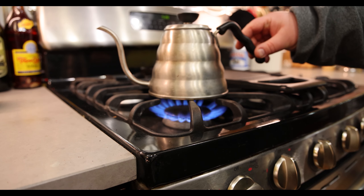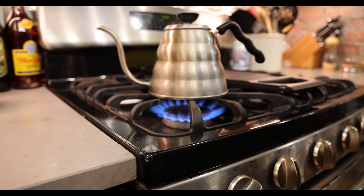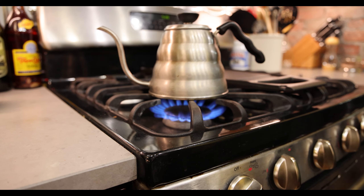Some people measure the temperature out to about 200 degrees Fahrenheit. I just let it boil — I'm not that concerned about a 5 degree temperature difference.